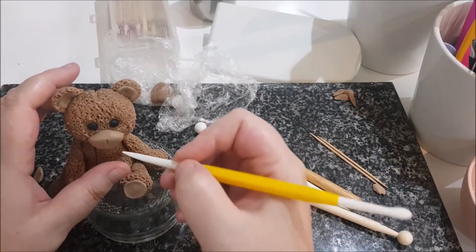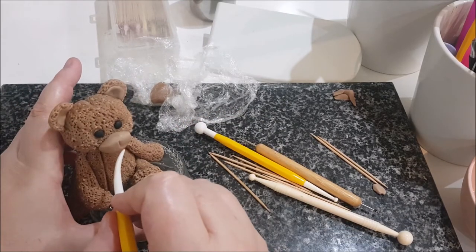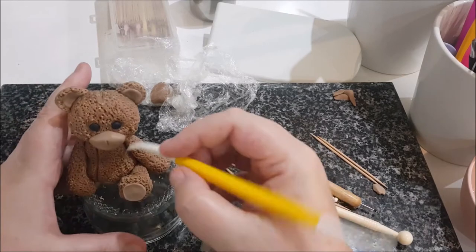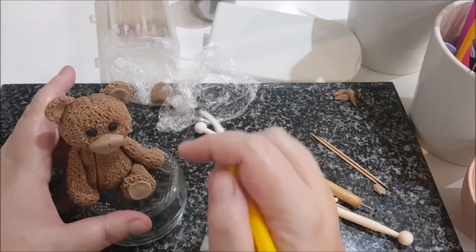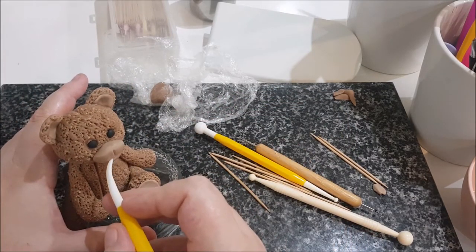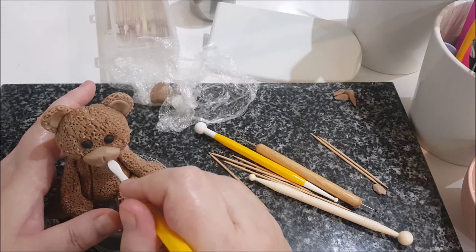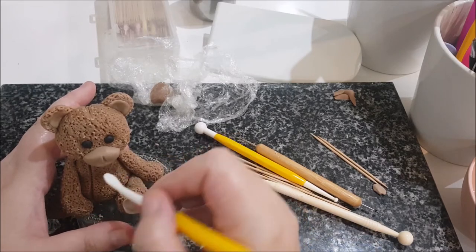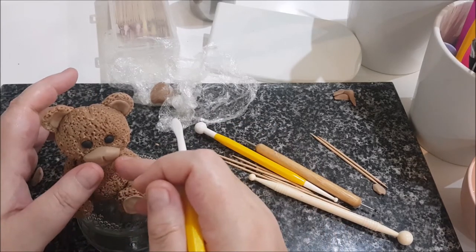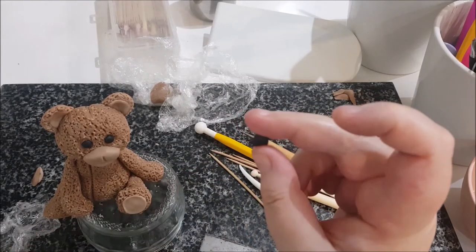I'm going to slightly go up — not too much. I'm not going to make too much fuss on the mouth because I don't think Steiff bears have a lot of fuss. I can always use the other end of the tool. It needs a steady hand. And then with some black fondant I'm going to make a nose.